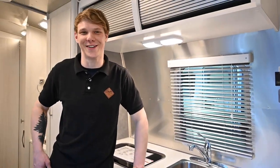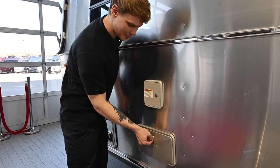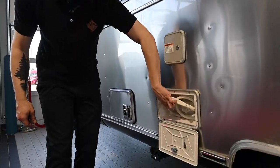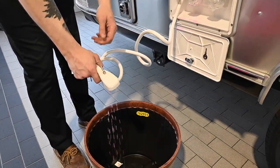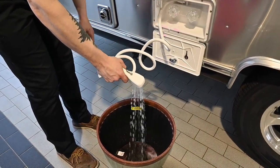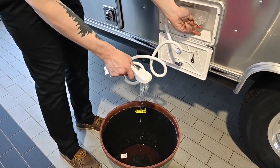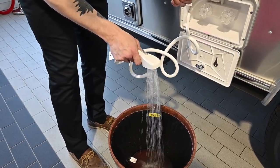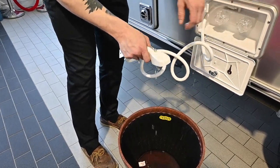Now we can take a trip outside. On the outside of our Airstream, we're going to open up our outdoor shower and run all the pink antifreeze out. I'll start on the hot side first, letting all that antifreeze out until it turns clear, then do the same on the cold side — once that pink runs out we'll have clear fresh water again, and we know we're done with our outdoor shower.